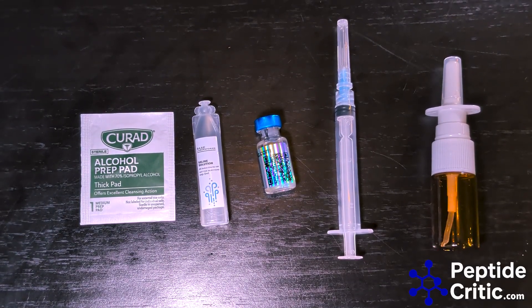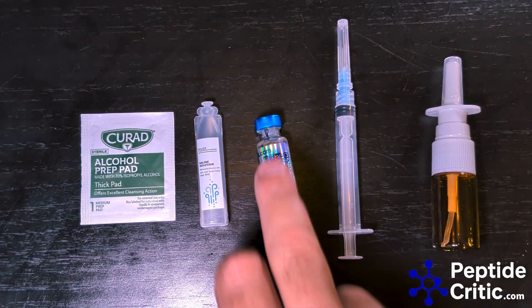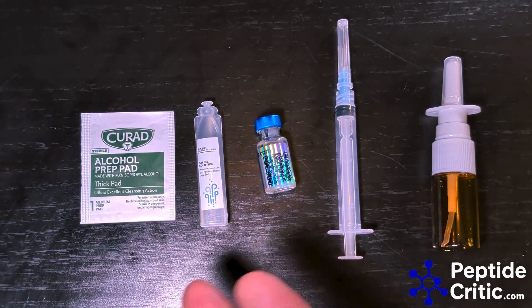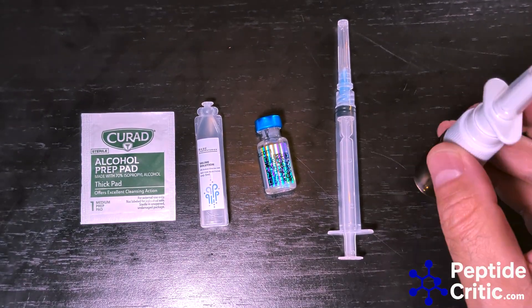With that being said, what you need is what's in front of you — it's very simple. You need a sterile nasal solution, your reconstituted peptide, an alcohol prep pad (which is truly not even really needed), your nasal sprayer, and a syringe.